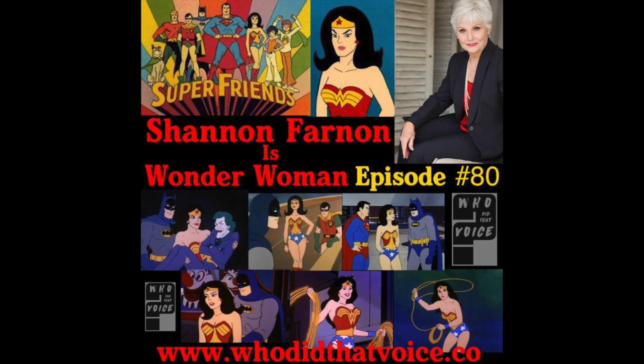Welcome to Who Did That Voice, the show where we take an in-depth look at voiceover. And now, here's your host, Trenton Larkin.